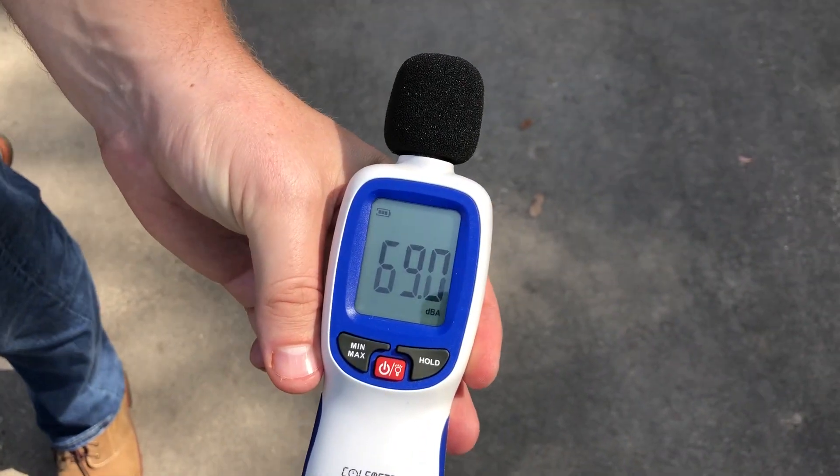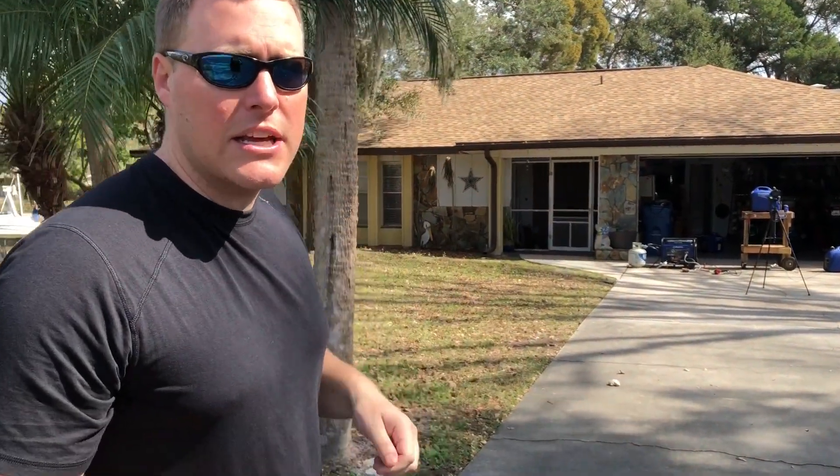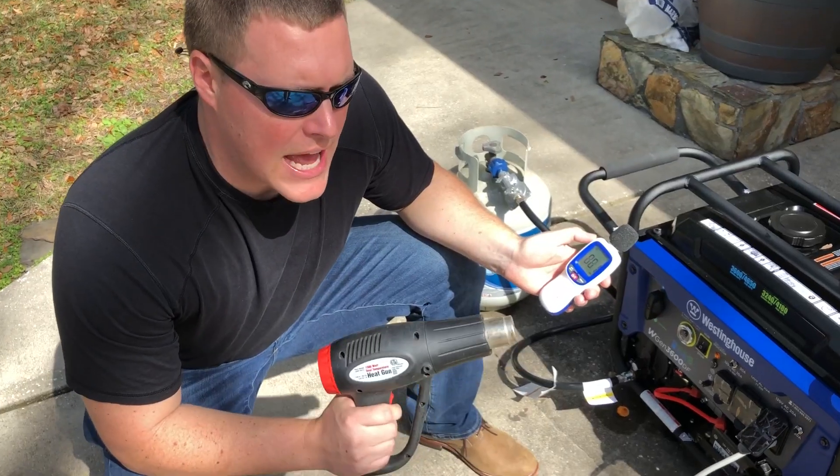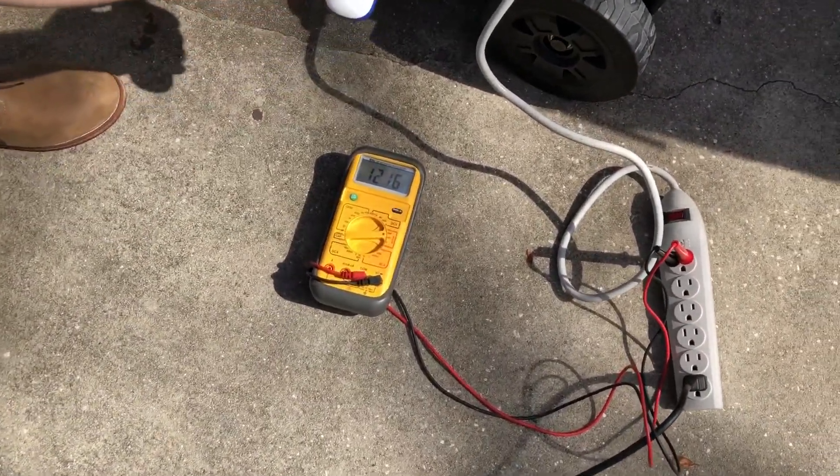69 decibels at 50 feet on propane, no load. Now we're going to put it under a load with the 1500-watt heat gun and see if there's a difference in voltage as well as the decibel reading. Watch the voltage meter as we add the load.